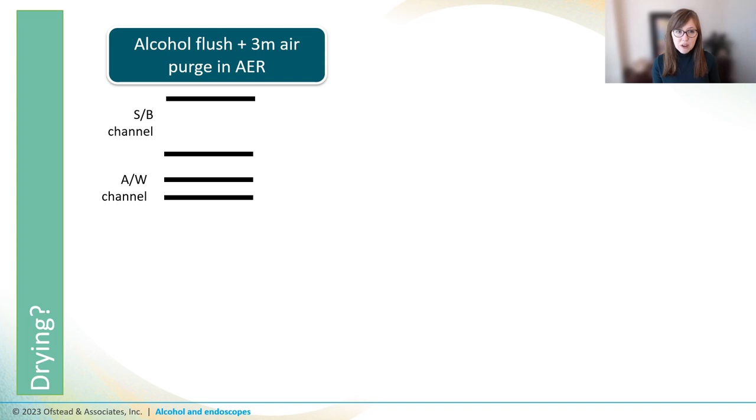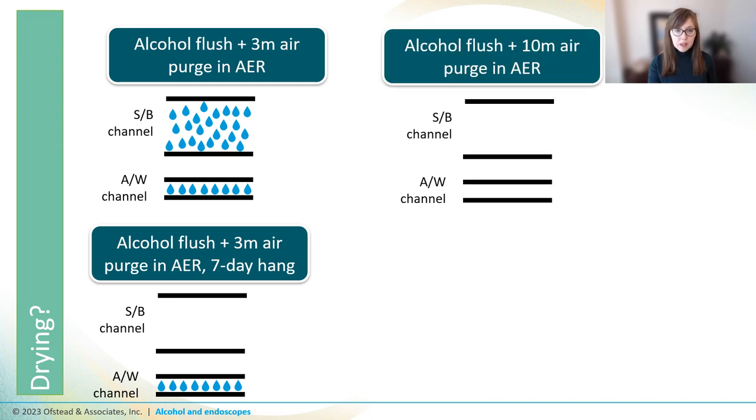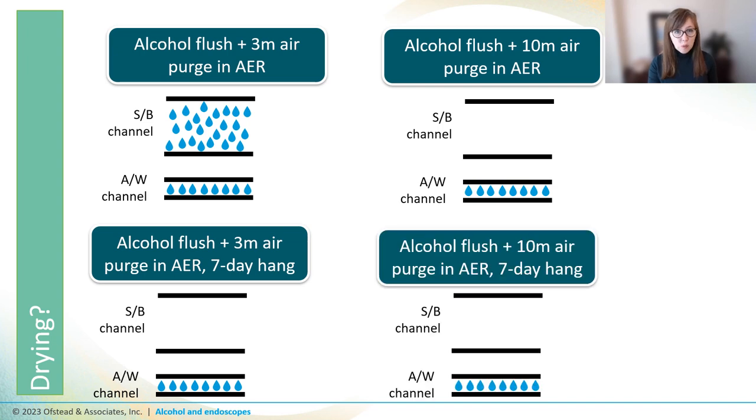Another study found that small channels don't get dry at all. Researchers assessed the dryness of the suction biopsy and air water channels after a 70% alcohol flush and an air purge in the AER. After three minutes of air purging, both the suction biopsy and the air water channels were still wet. After seven days of storage, the suction biopsy channel was dry, but the air water channel was still wet. Ten minutes of air applied after an alcohol flush got the suction biopsy channel dry, but the air water channel remained wet — and stayed wet even after seven days of hanging vertically.